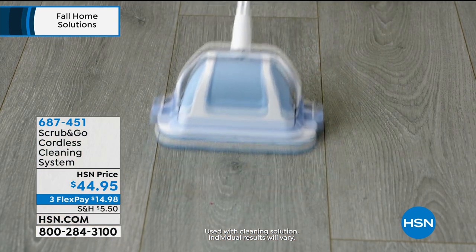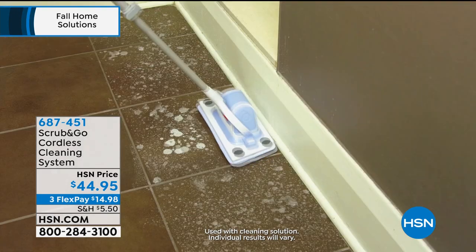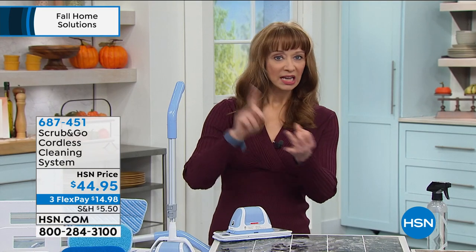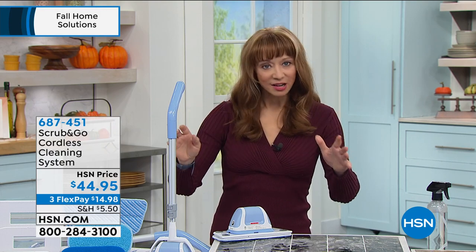Kids getting really creative — if they're coloring the world instead of the paper — watch this. That snaps on. But then when you want to take it to the grout, take it to the tile, take it to the tub, it's a genius system.